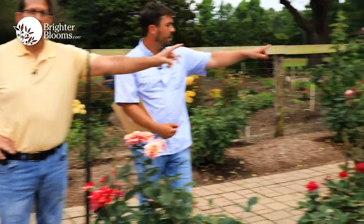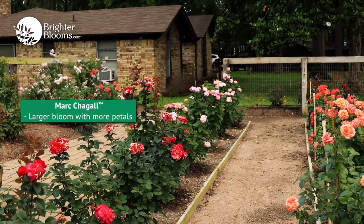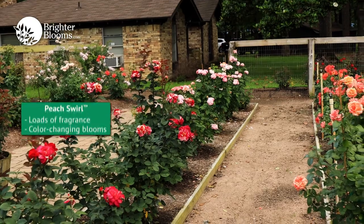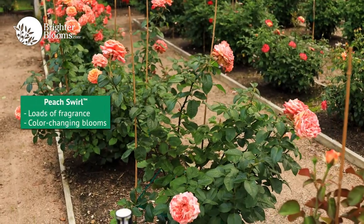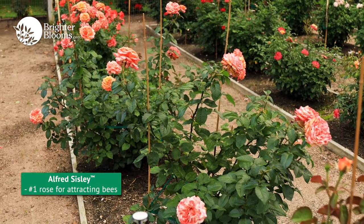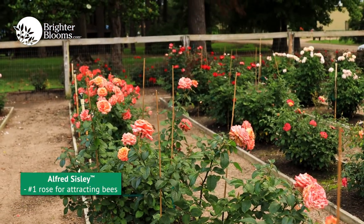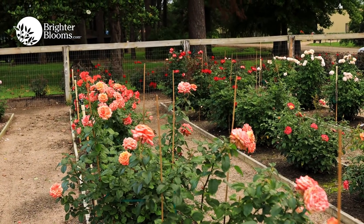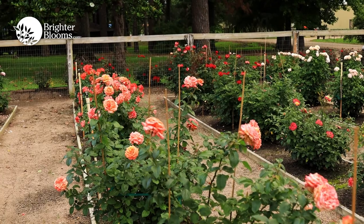So out of the collection we've got Mauricio Trillo, then Marc Chagall on the end which has a slightly larger bloom and more petals. Then Peach Swirl, which has loads of fragrance and the bloom changes as it ages. And then Alfred Sisley, which along with Perfume Breeze is the number one bee-attracting variety in the garden.